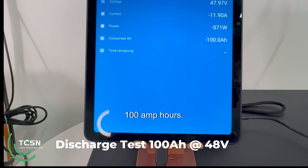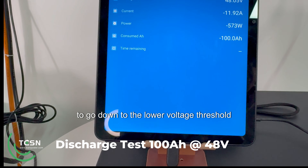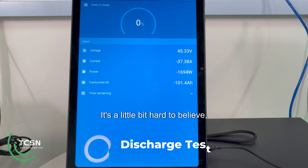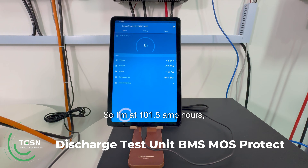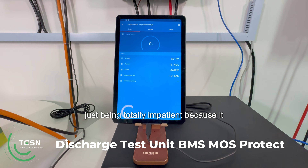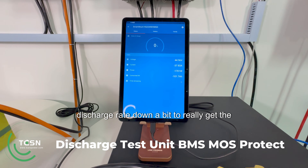There it is — 100 amp hours — so everything after this is essentially over capacity. I've gone down to 0.1C to go down to the lower voltage threshold. It's a little bit hard to believe but this battery is still going, at 101.5 amp hours and 45 volts. I've actually wound the discharge rate back up to 0.3–0.4C, being totally impatient because it just seems to keep on going. Once the voltage gets a little bit lower I'll drop the discharge rate down to really get the last out of these cells.